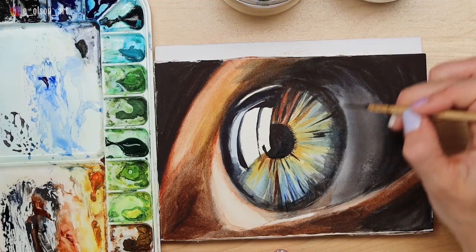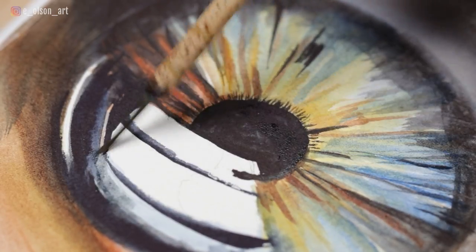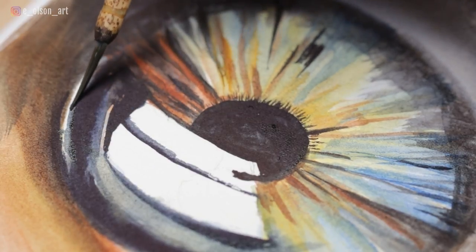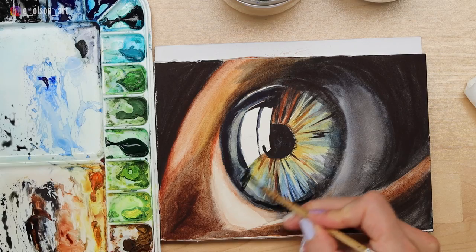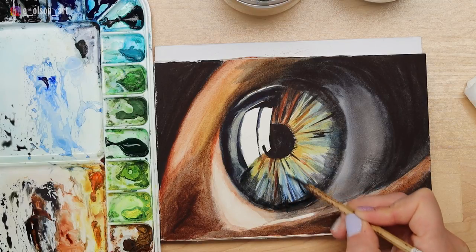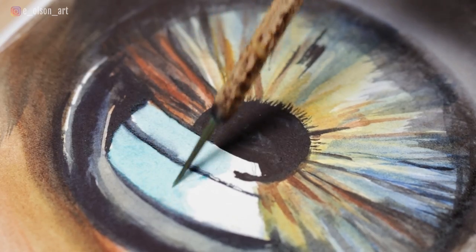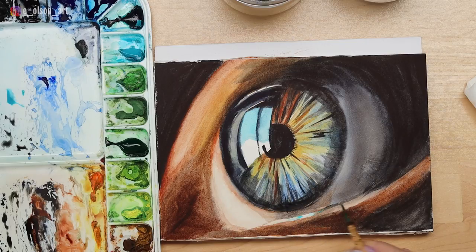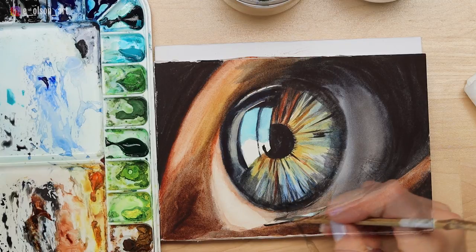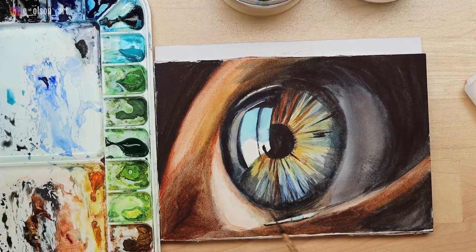I'm continuing to darken with more burnt sienna and little hints of yellow, then taking a lighter gray combination to fill in the left side of the eye. The highlight was a little too large so I'm making it smaller and more detailed, and darkening with a nice mid-tone gray. For the reflection of the sky in the window in the eye, I'm using turquoise blue — one of my favorite cool blues. Then I'm darkening underneath the highlight in the lower lid, which is a little indication of the moisture of the eye, an important detail to note.